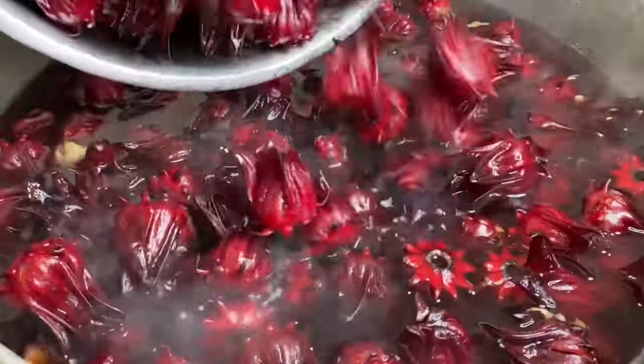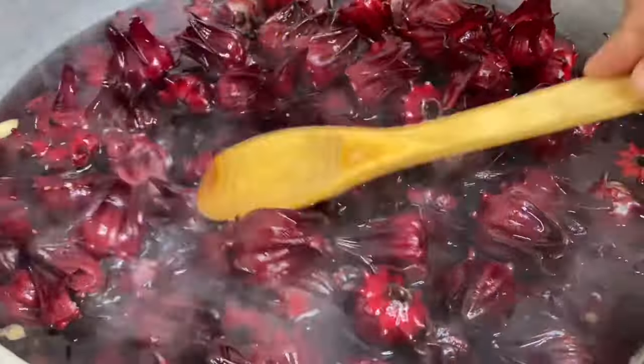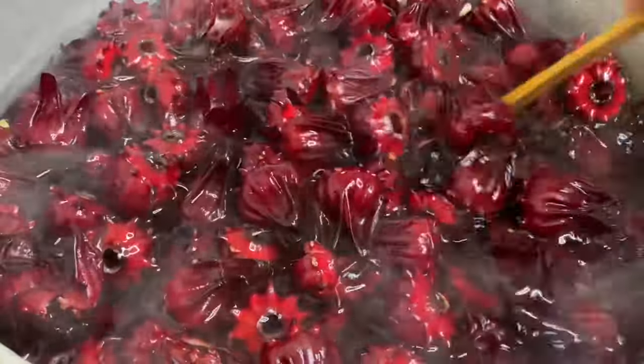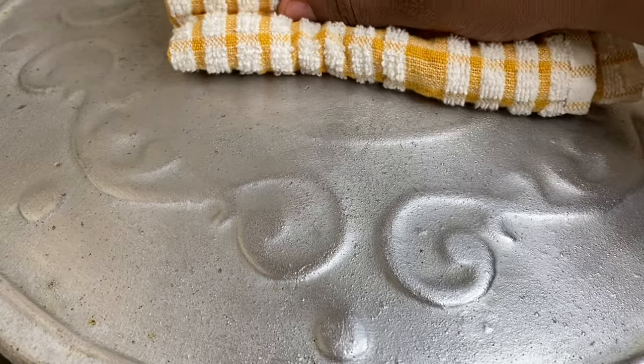If you're not familiar with sorrel, it's from the hibiscus flower family, known as rosella. It creates a rich, red, delicious liquid when infused with hot water. Sorrel is the Caribbean Christmas drink — really refreshing, delicious, and quite healthy as well.